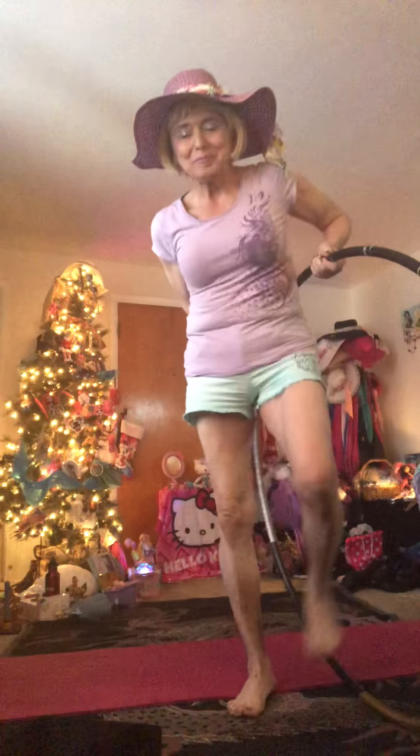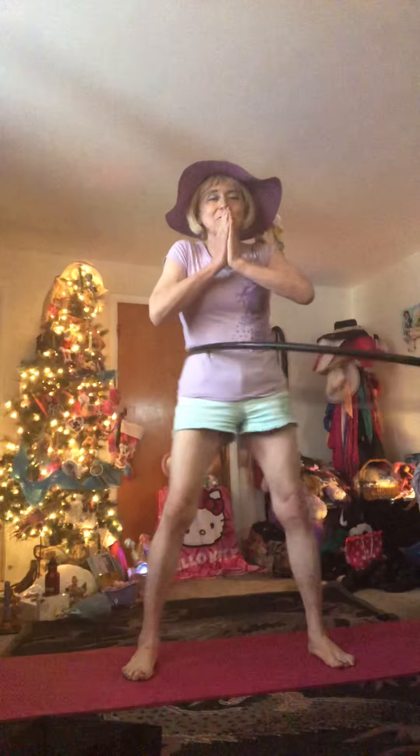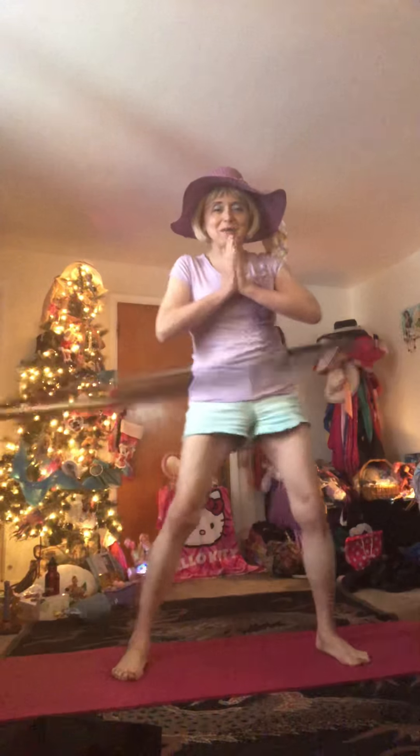Good morning, everyone. It's Sandy Alice Haas bringing you love, light, and hula hooping yoga in the morning. So grab your hula hoops and let's start hooping. By the way, this morning I am celebrating 1,430 days of exercise, which means in just one month, that'll be four years of exercising.